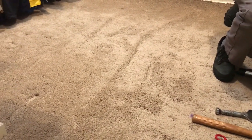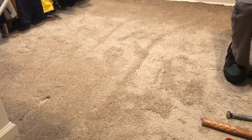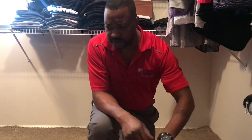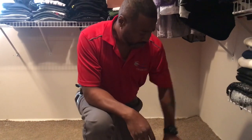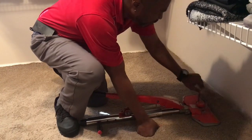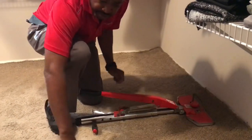And you just apply pressure until you see the wrinkles disappear — like so. Apply that pressure. Bam! So what I'll do is repeat the process, move all the way down until we get all the wrinkles out. Once we pull the wrinkle out, all the excess is going to formulate over here along the baseboards, and then we want to tuck it down like that using our tools.